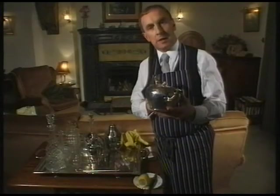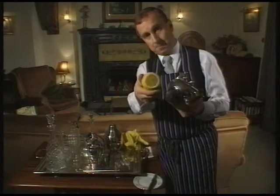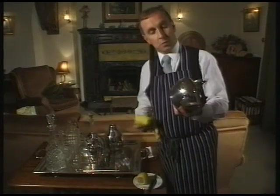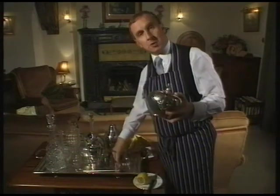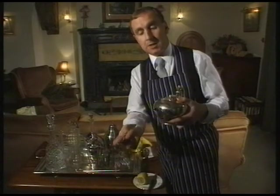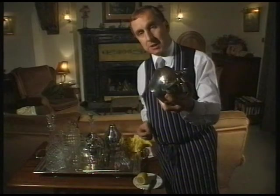One of the ways to keep your silver clean — like this teapot — is to use the juice of a lemon. Rub the lemon onto the surface and polish off with a soft clean cloth using a bit of elbow grease. You can also use cotton buds to get into any awkward corners and places and to clean the spout. This will help clean and maintain your silver in pristine condition.